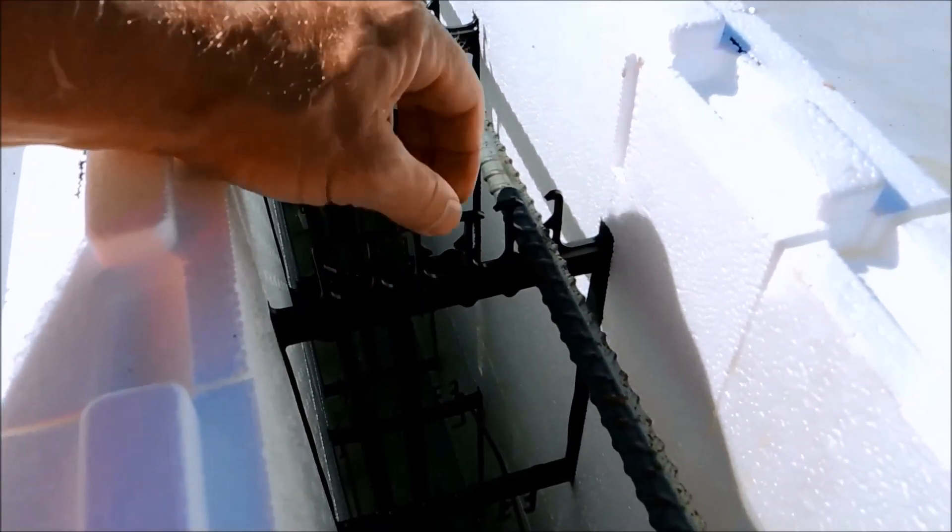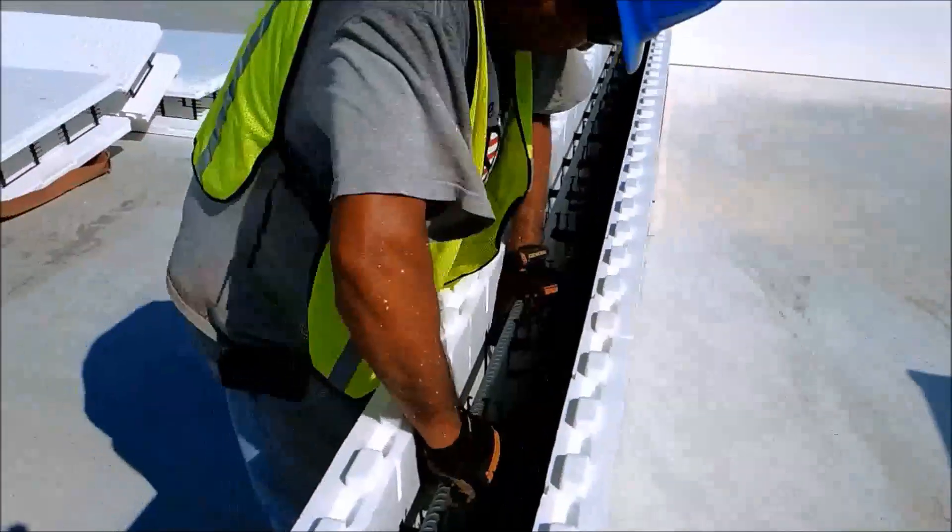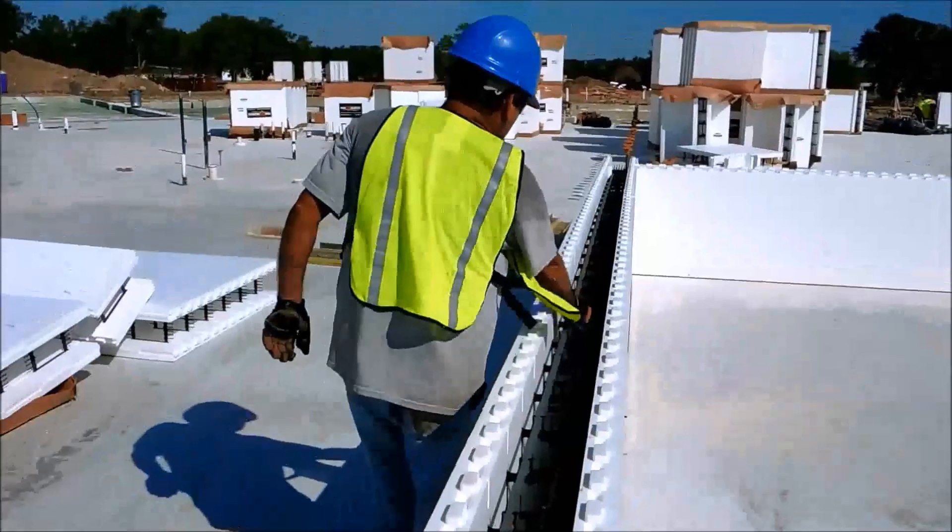The reason the rebar fingers are double height is so that you can get the rebar to stack on itself and tie it off. That relieves a lot of congestion in the wall.